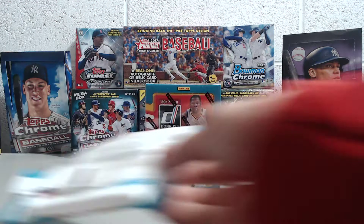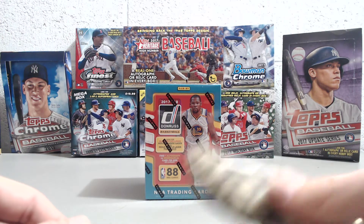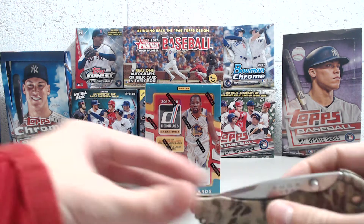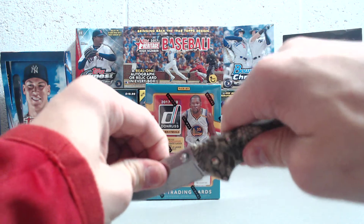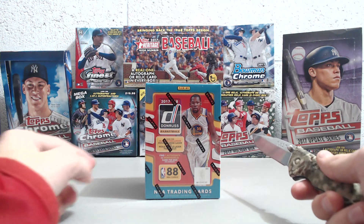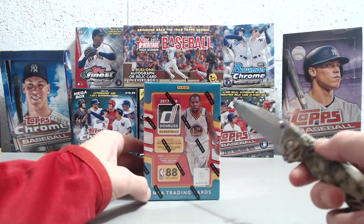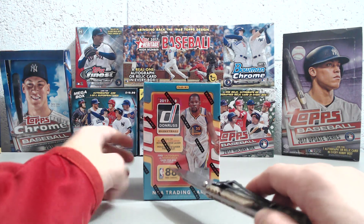There are 30 cards in the value pack. I can't show you the odds because our camera glitched. Anyway, so we're going to open up the blaster box. You get 88 cards in here. You either get one autograph or one mem card, and there are also parallels — orange or purple laser parallels.